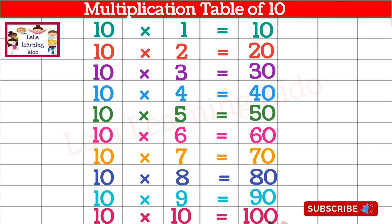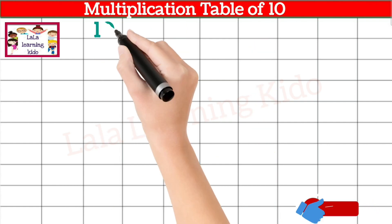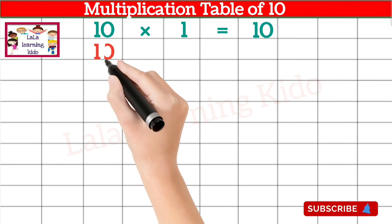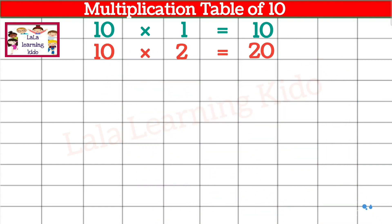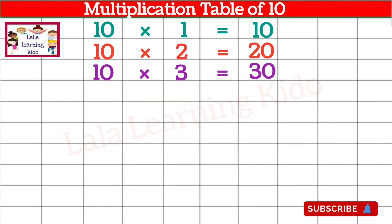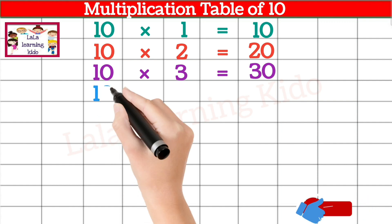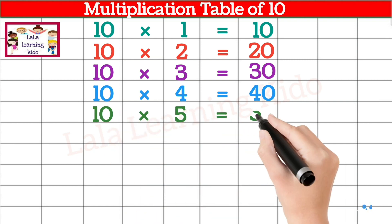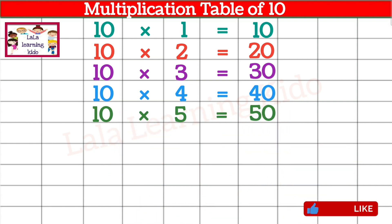10 x 100, 10 x 10, 10 x 2 x 20, 10 x 3 x 30, 10 x 4 x 40.